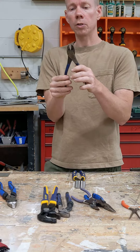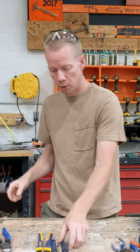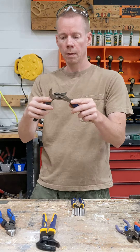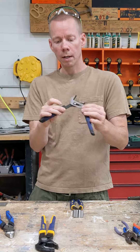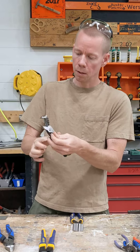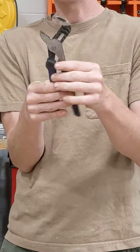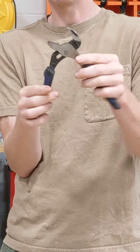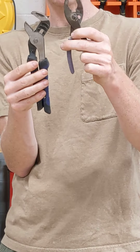Here's another type of pliers meant to just cut thin wire. Next you come to your adjustable pliers, and these are called channel locks. If you look on this side, there are different channels that you can lock this into to get larger sizes, much larger than the standard setting.